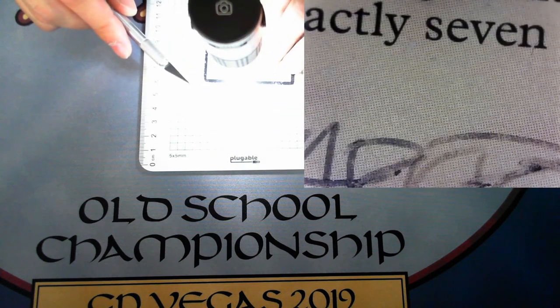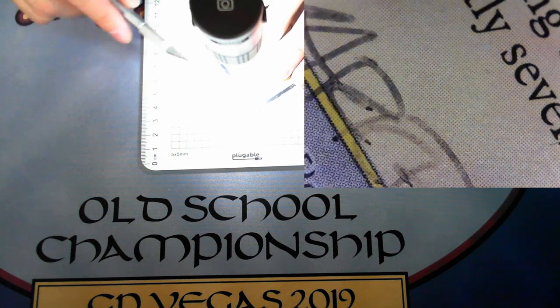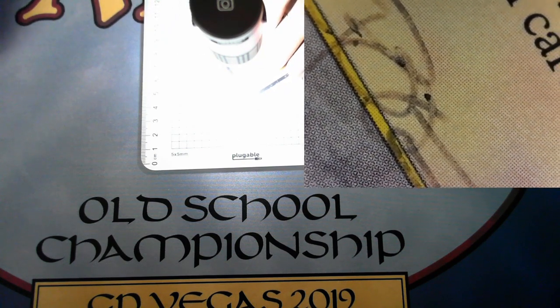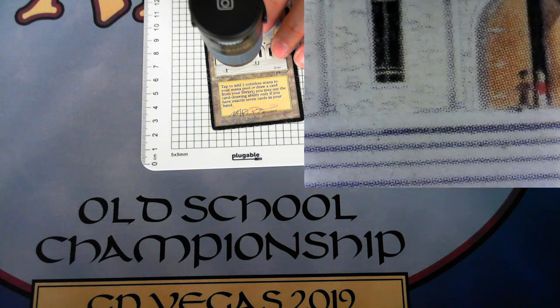This is also kind of cool — you can see a signature down here. This is a Mark Poole signature, apparently done with a ballpoint pen, and he didn't do that for many years after 1994, so this is a really old signature. I thought you guys would enjoy seeing that. I'll search around and post links for all these individual tools below in the video so if you're interested you can find where to get them. Hope you guys all enjoyed that — talk to you later, bye.